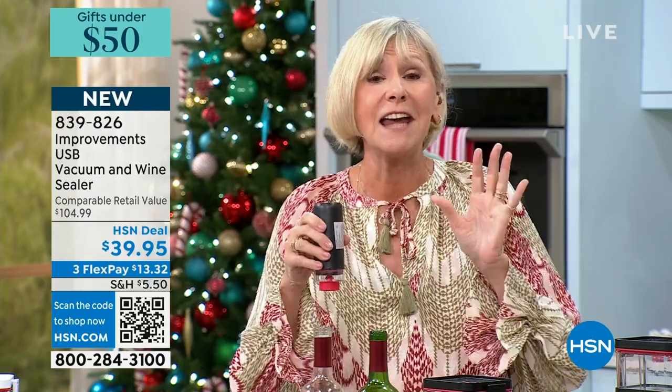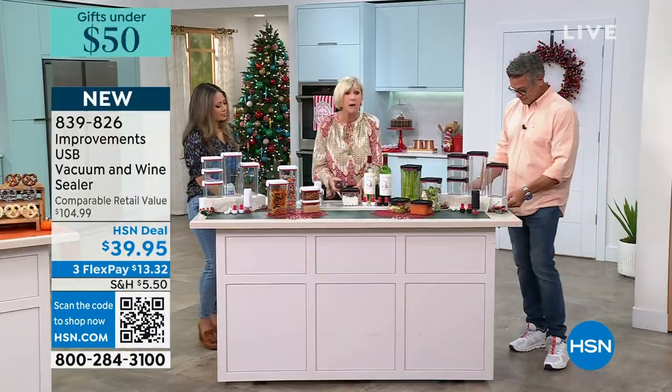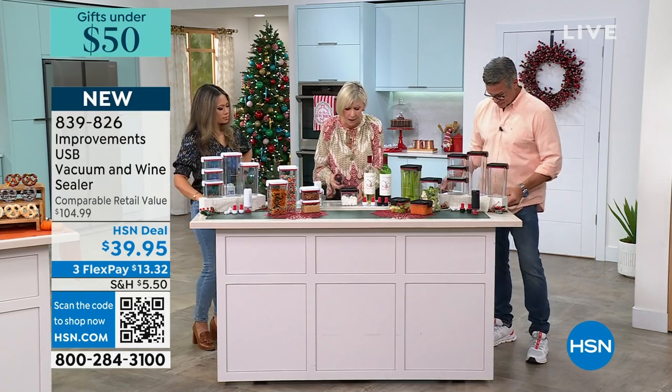You are getting a USB-charged vacuum sealer that goes right on top of the valve to take out all the air. All you need to do is charge it — there are four little blue lights that race around until it's charged, then you'll have four solid lights. As it loses charge, the lights go down one by one.